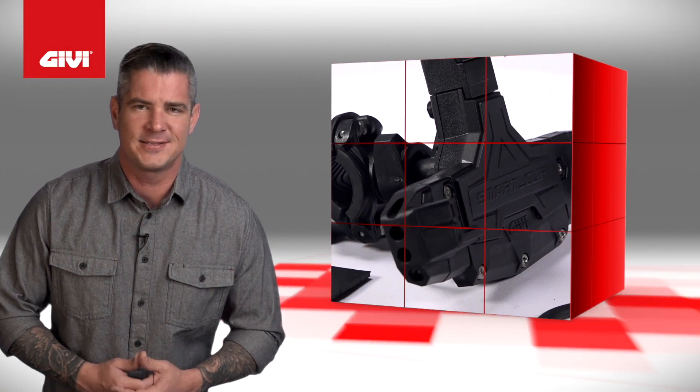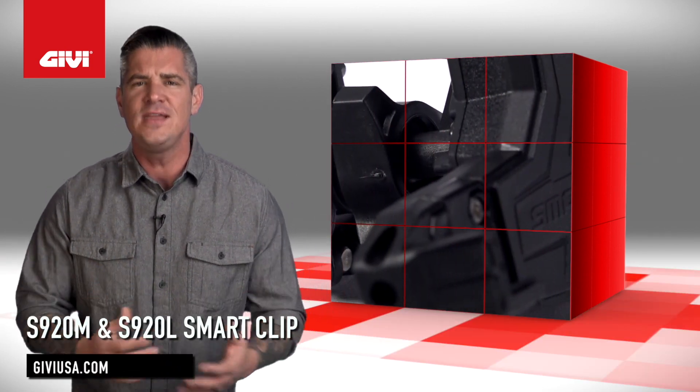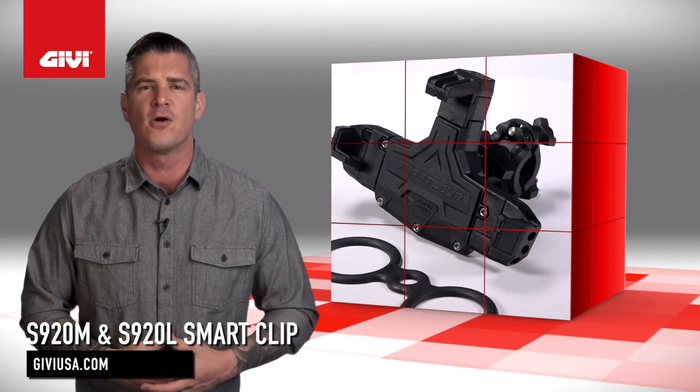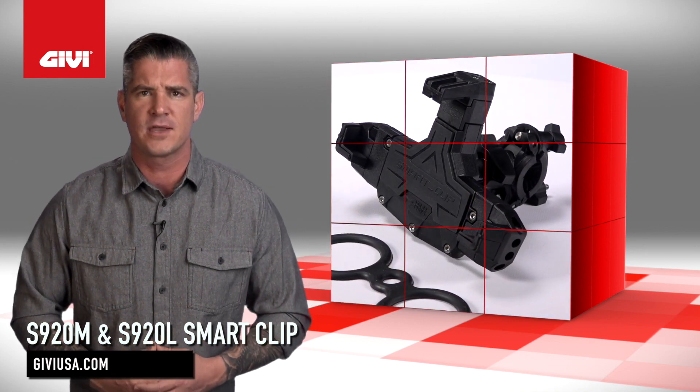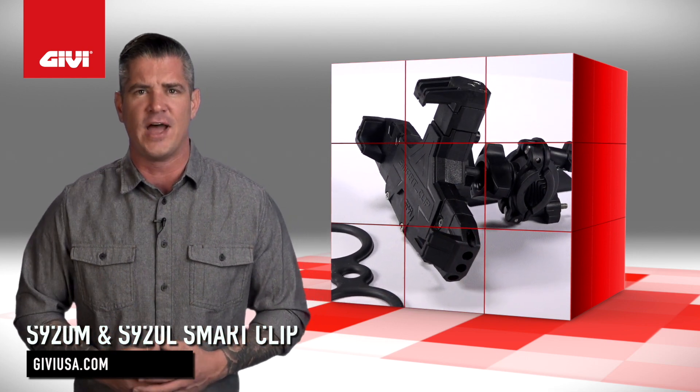GV is known for their high-end Italian design, strong technological attitude, and knowledge of materials. One of their more convenient accessories is the S920 Smart Clip, an adjustable smartphone mount for scooters, motorcycles, bicycles, and quads that provides safe, hands-free access to your device.